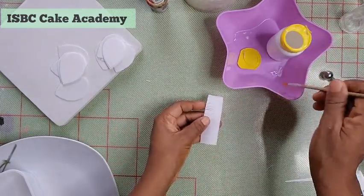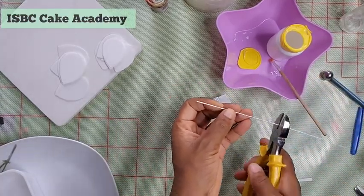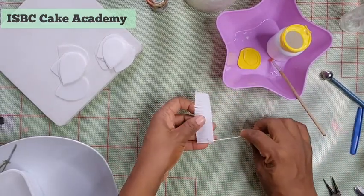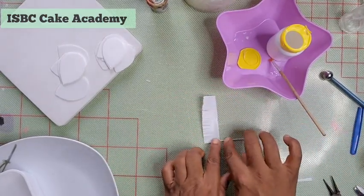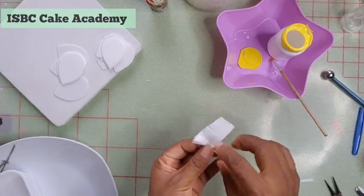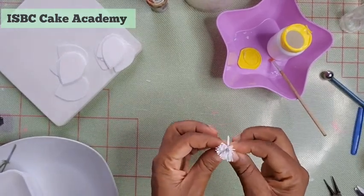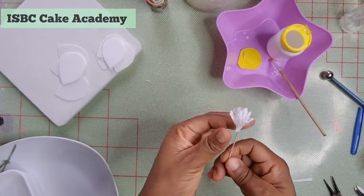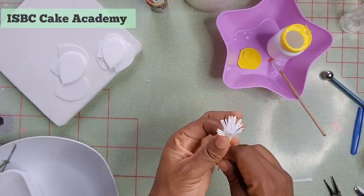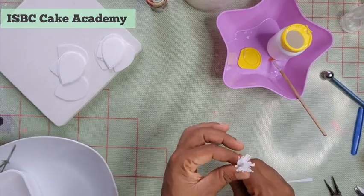Apply some sugar glue at the bottom of the strip, since we cut the strips only midway. Take an 18-gauge wire, make a hook at the top, and wrap your strip firmly but gently around the wire so you don't cut the strip. Make sure it's well glued and attached properly. The hook prevents the stamen from sliding off the wire.